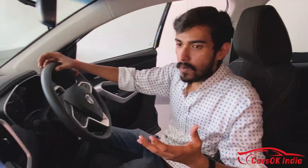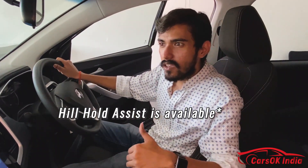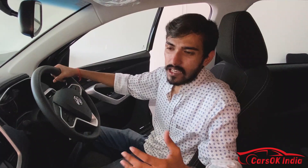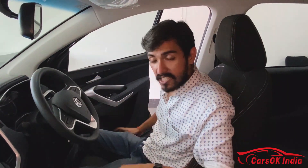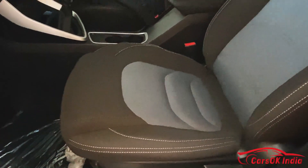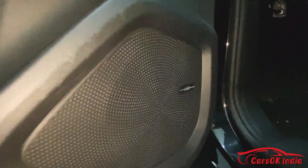For safety you get dual airbags, traction control, ABS with EBD, hill descent assist, and hill start assist. For audio, there are four speakers and two tweeters provided by MG, which deliver a good sound quality.